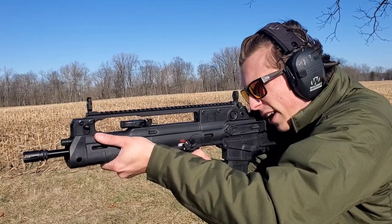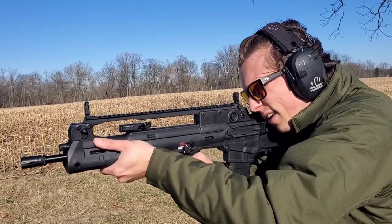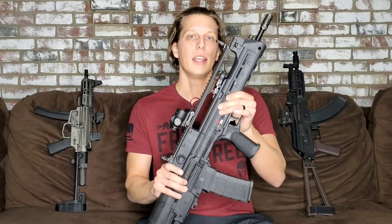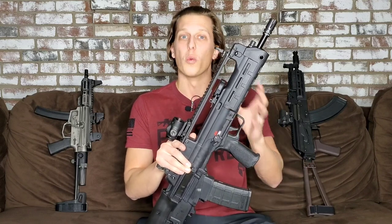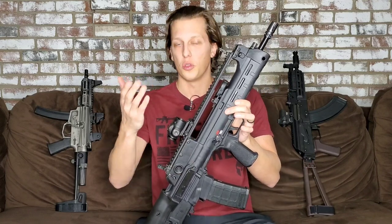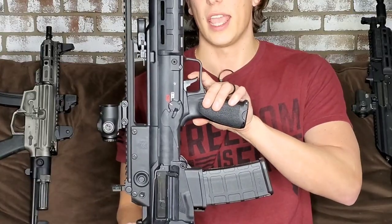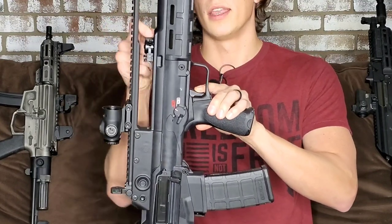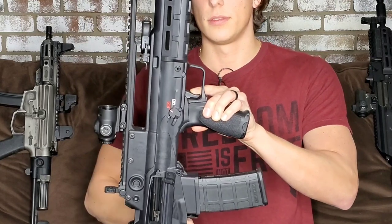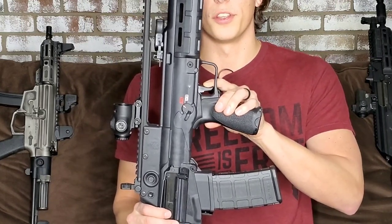For the trigger — personally, I'm not a big fan of bullpup triggers because of how they have to be designed with where things are located. Bullpups aren't super known for fantastic triggers. This trigger is not the worst out there, but it's also not going to blow you away. To show you: it has some take-up, it's a little mushy, then you have the break, and the reset is right there.